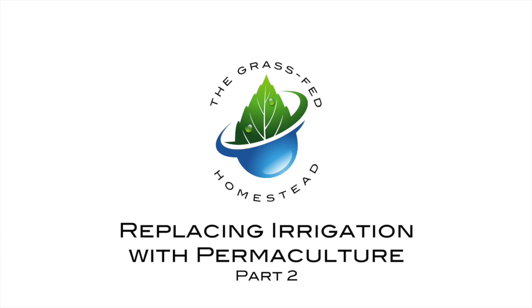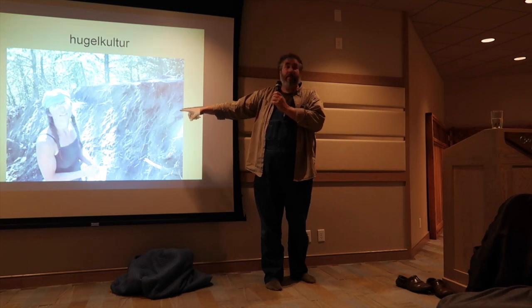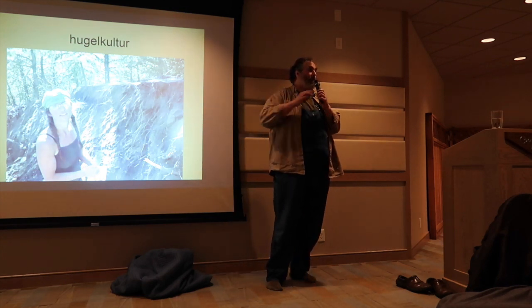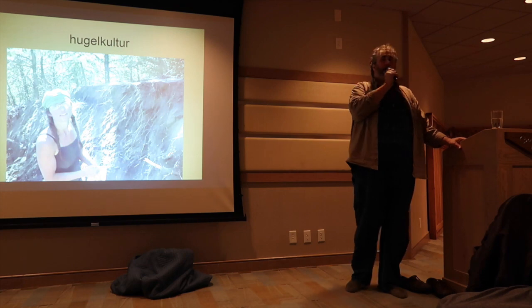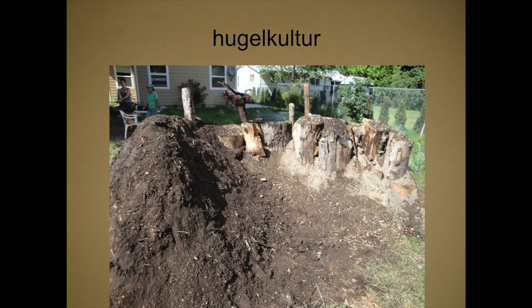When you build a hugelkultur bed, plant your seeds in it immediately. Here's a picture of me planting the seeds in this hugelkultur immediately.